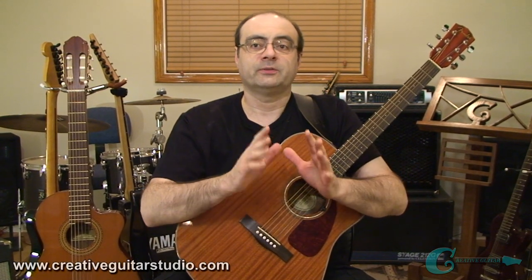Hello, Andrew Wasson from creativeguitarstudio.com. One of the most sought-after skills that a musician works toward is being able to have a really good ear, because once you have this ability, it allows you to be able to listen to a piece of music and learn the notes, learn the rhythms, learn all the chords that fit with the music of any song.